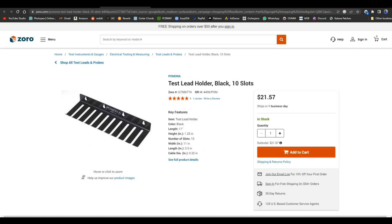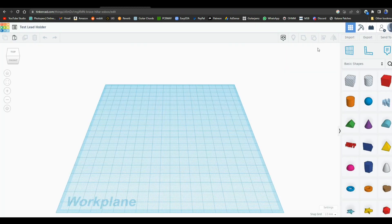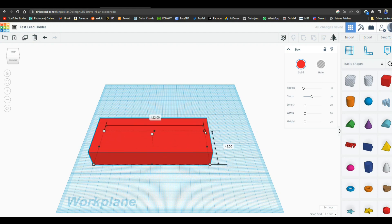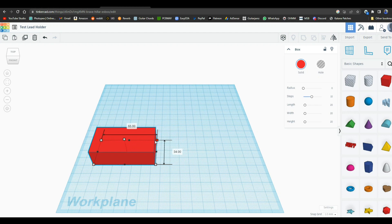Okay, so here we are in TinkerCAD, which is an online 3D design program. The reason I like to use it is because I don't have any training in 3D design or anything. Hopefully those are millimeters — let me see if I can find out. Yep, the grid's in millimeters.